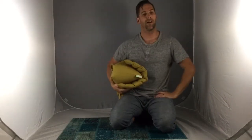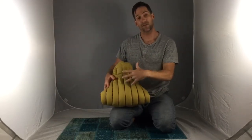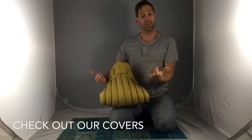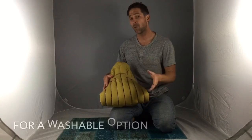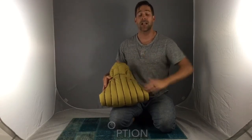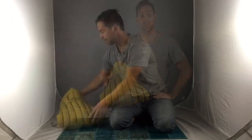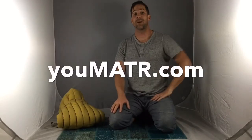We do offer covers for our caddy — the straps pass through the cover so the cushion still functions just as it does now. If you want a washable option or don't want to worry about getting your caddy dirty, check out our covers; or if you just want to switch up the colors, it's a really great addition. That is the caddy cushion from youmatter.com — please go on our website and check out all the different colors and varieties. This is Jeff from youmatter, just saying: sit comfy, sit supportive, enjoy, and do what matters.